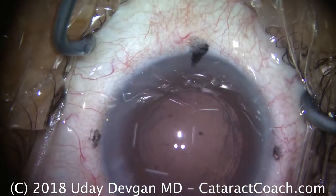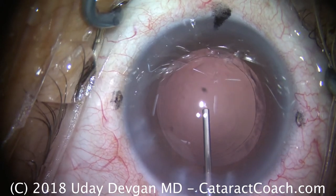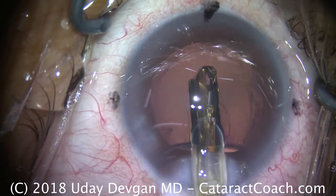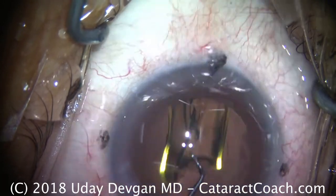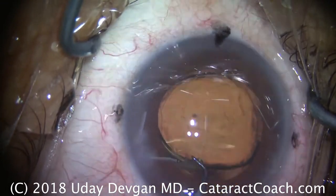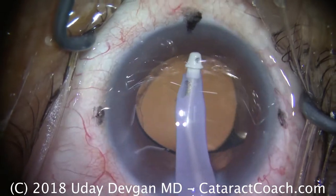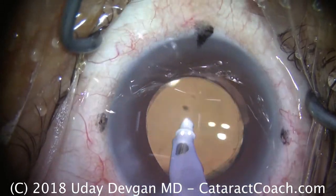Time to fill the capsule bag. We're going to use a cohesive viscoelastic, which is more solid-like and easy to remove from the eye. We fill the capsule bag — there's a nice round capsulorrhexis. We're going to place our IOL in the capsule bag: delivery of a single-piece acrylic lens right in the capsule bag. We'll use the chopper to help the lens unfold and orient it appropriately. If you orient the lens at the 12 and 6 o'clock position for the haptics, you'll be able to slightly nudge the lens nasally, which is where the central visual axis and the pupillary axis are. Going under the IOL to remove the viscoelastic — we go above, clearing out the anterior chamber, and put the IOL into good position. The capsule edges are overlapping the optic, and remember it's going to shrink-wrap down a little more — this will be just about perfect as the eye heals.